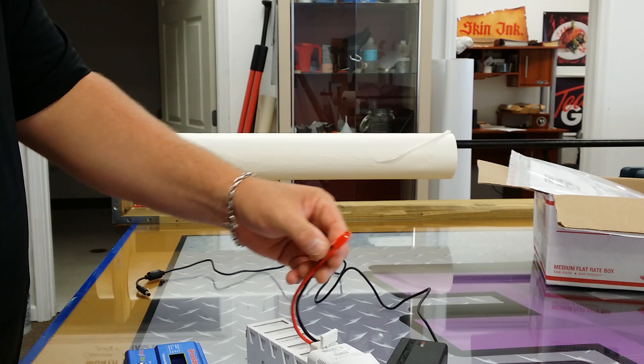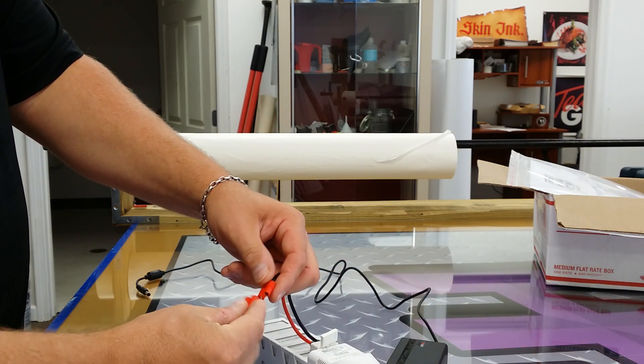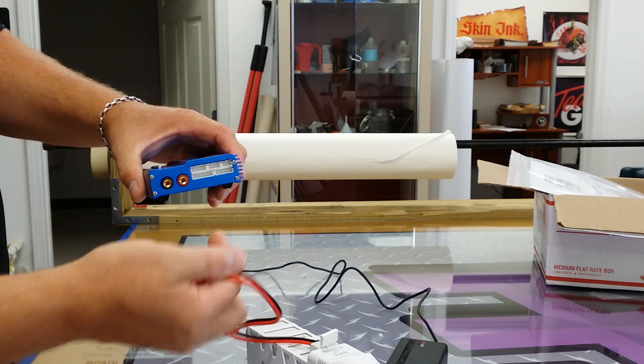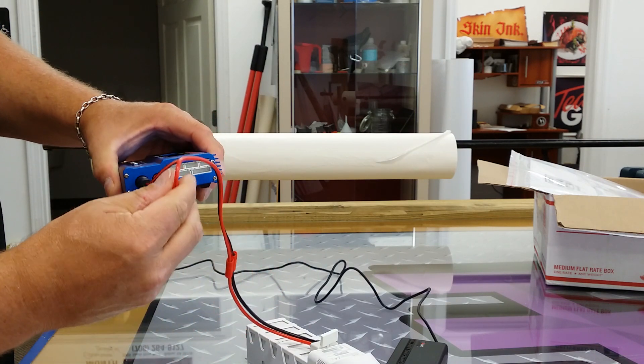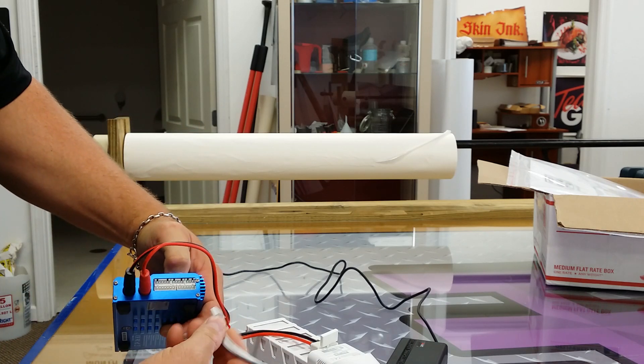The next thing you want to do is connect your adapters. They're a reverse end so you can't get them backwards. Connect that together, then connect the other end to your charger. Then you're going to plug your balance port in.